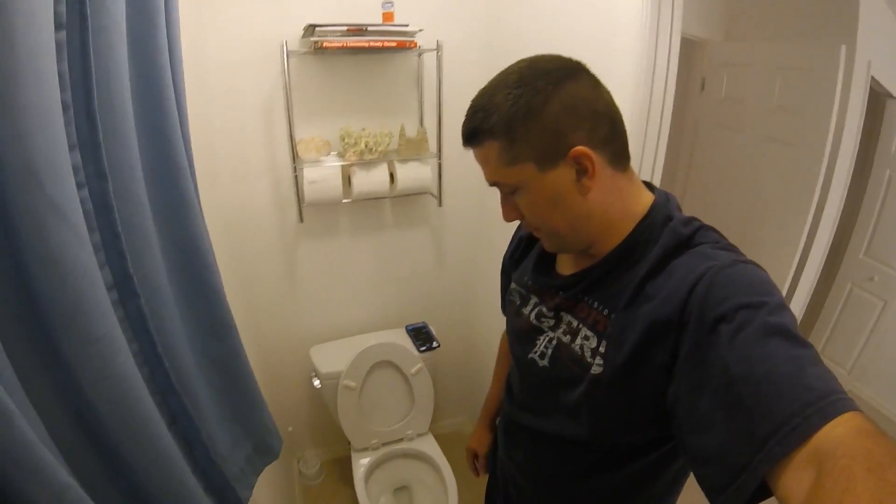I'm not going to lie. That took 23 minutes to do, and as you can see at the end, I started cheating. I used a wood chisel — a nice sharp wood chisel — and I made sure I didn't go too hard. So there you have it.